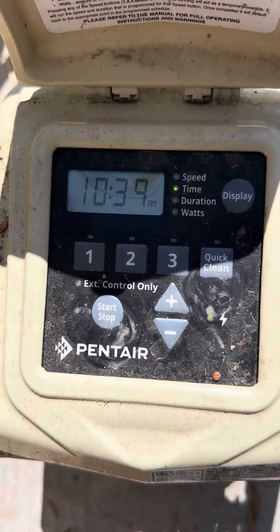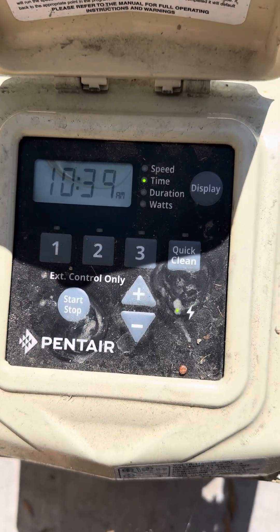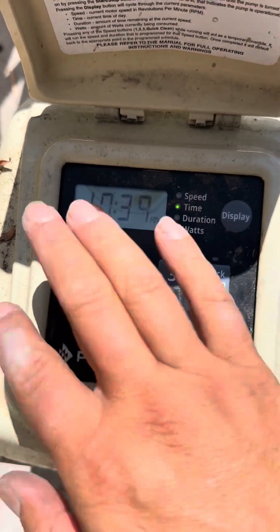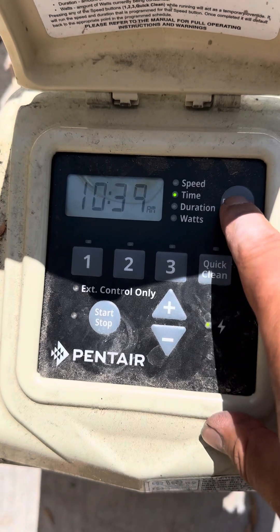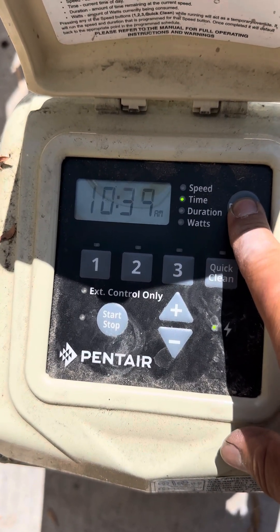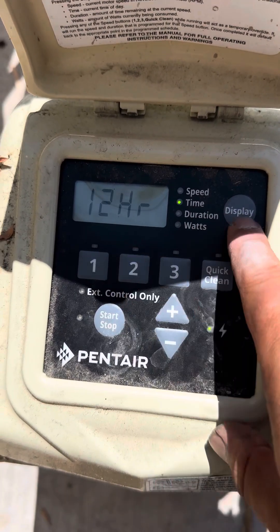So on and off is here, obviously. Right now it's 10:38. Now, if you want to control it or set the time, just click Display and hold it for about 3 seconds. It says 'time, 12 hours.'